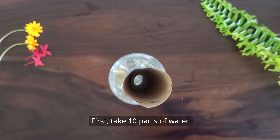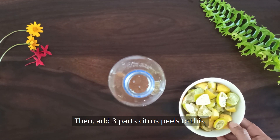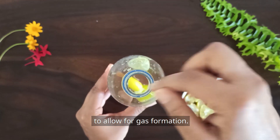First, take 10 parts of water and add 1 part of brown sugar or jaggery to this. Then add 3 parts citrus peels. Good to leave some space empty on top of the bottle to allow for gas formation.